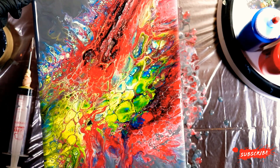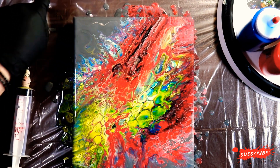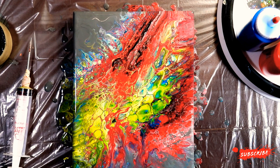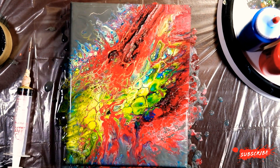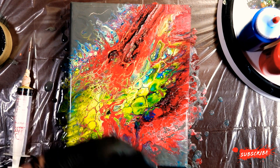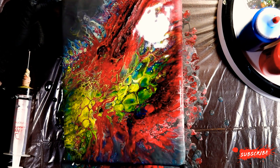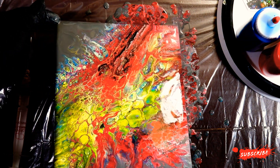We have some pretty reds and yellows. It's funny how the red and yellow didn't want to mix in this one, whereas the other one they wanted to make a lot of orange. It goes to show you every single time you can use the same colors and it doesn't matter - the technique or the colors, the paint's going to do what the paint wants to do. All we can do as the artist is come in and try to manipulate afterwards, pour and shift and get it to a place that we find beautiful.